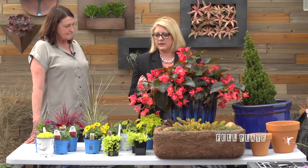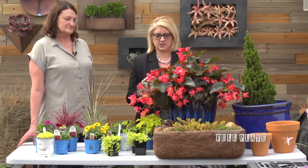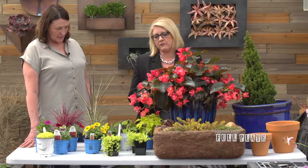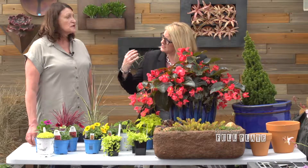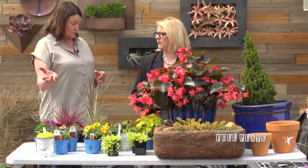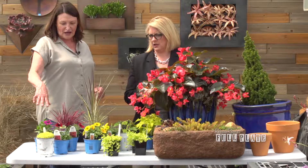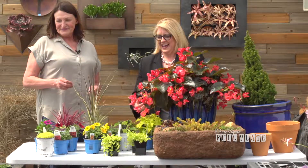Between the blue pot and the lime green, that gives you a really good contrast. You'd never think of how gorgeous lime green and blue look together. For identifying spillers, they'll be viney, ground-cover type plants — most of them will obviously already show that tendency.